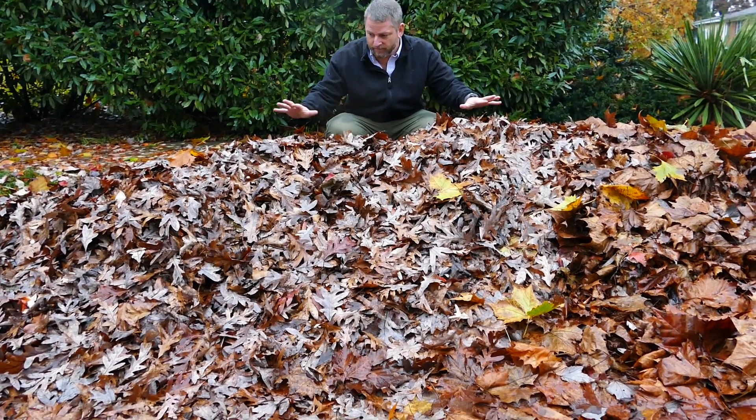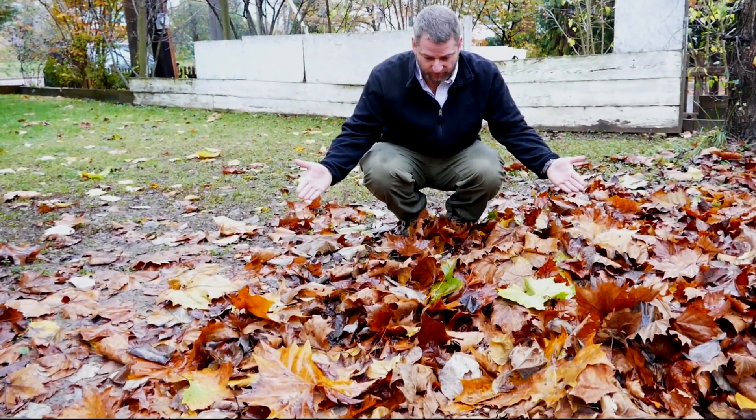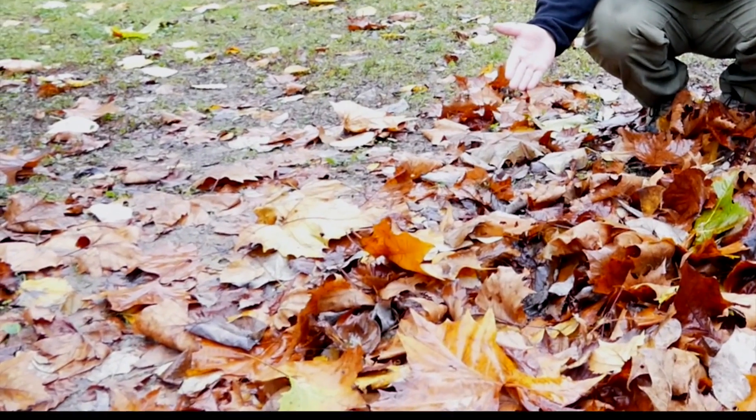Another time, I covered the hosta plants with a very thin pile of brown leaves. Some hosta plants were buried under a very small pile of just a few leaves.